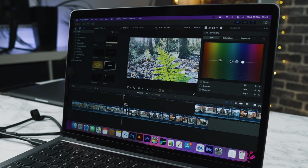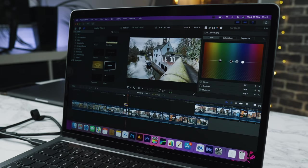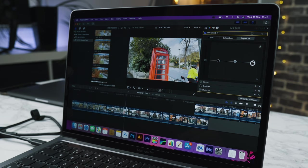We've done some Final Cut Pro tests — and you can see that video by clicking up here. Final Cut has been rewritten for the new M1 chip and it runs about 50% faster than my maxed-out 13-inch MacBook Pro, which is crazy because this is the base model.